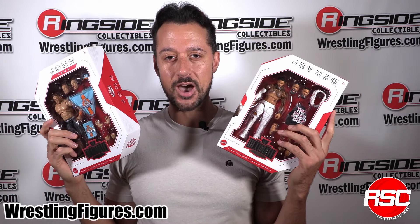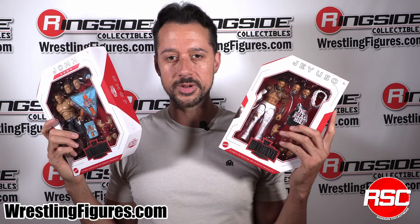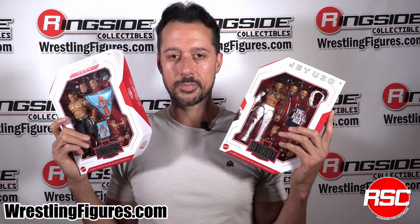You know what time it is. It's time now for Mattel WWE Ultimate Edition Series 22. Let's unbox it.